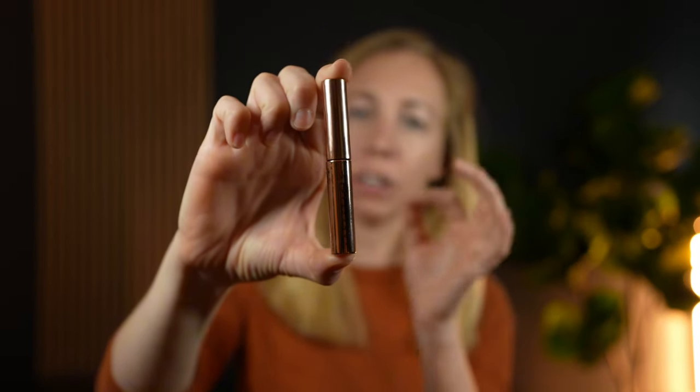This brow gel is a really lightweight gel. You just take it out — it's like a mascara wand — and you just brush it on your brows to keep them in place. It dries clear, so you really can't tell after it dries that you're wearing any sort of brow gel.